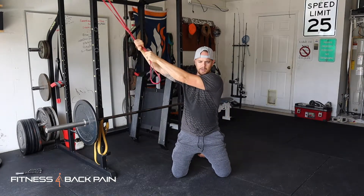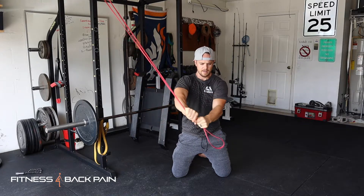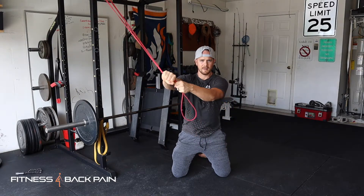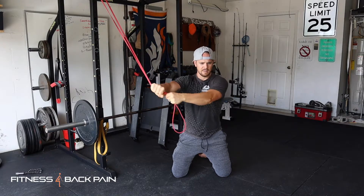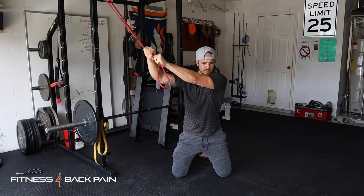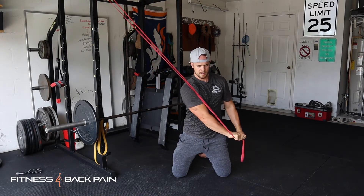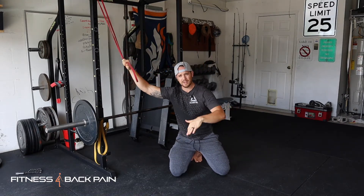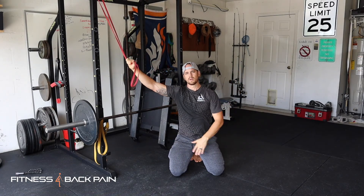From here, I'm going to come down to my left pocket, then come back up. Notice how my hips are not shifting or turning — I'm staying nice and neutral on the way down and on the way up. I'm going to do that for both sides: come down in this direction, flip around, and then come down in the other direction.